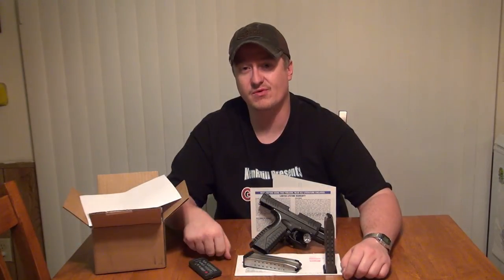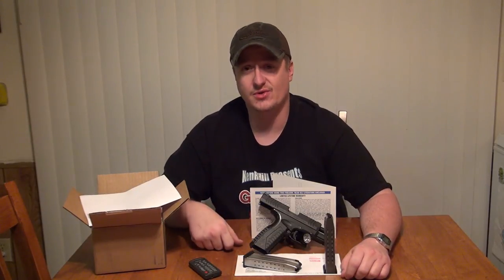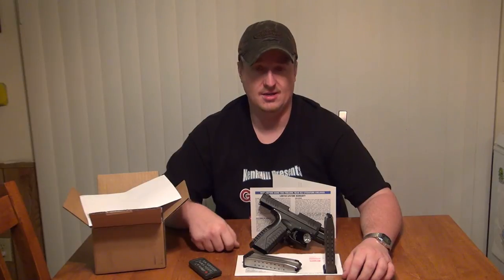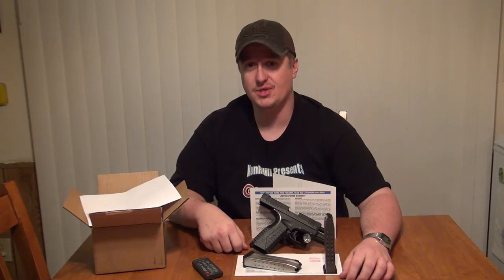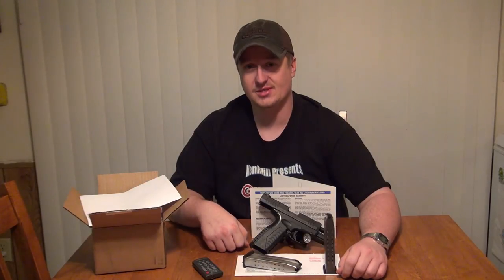If you find my videos useful and informative, please click the subscribe button. It really helps me out and it'll help you stay up to date on all of my newest releases. I try to release a firearms or outdoor-related video at least once a week, and by subscribing you'll be able to see those videos. I'd appreciate it if you could share these videos with your friends and click the thumbs up button for me. Thanks a lot. You guys have a good day.